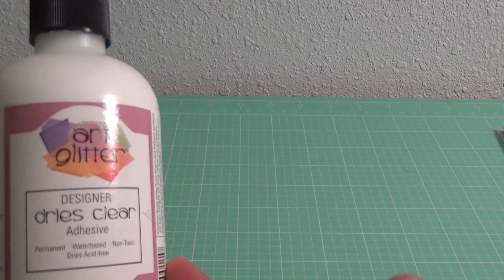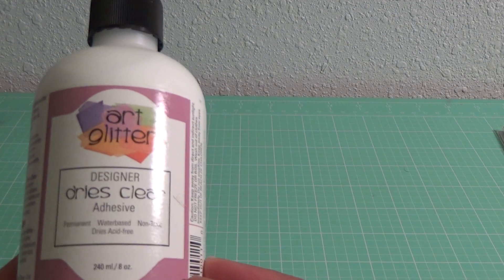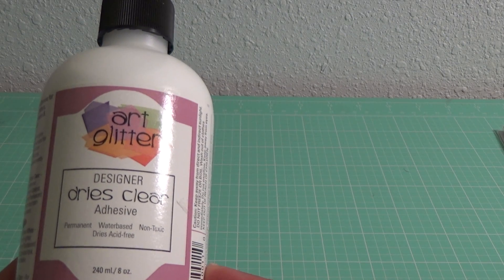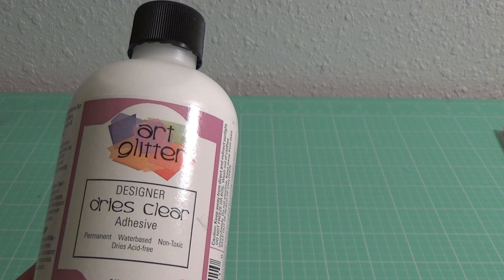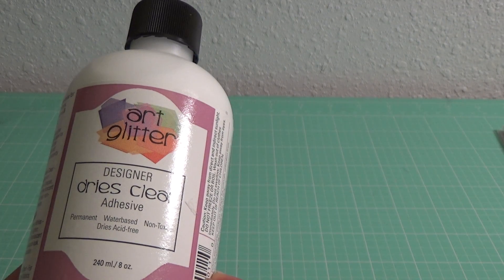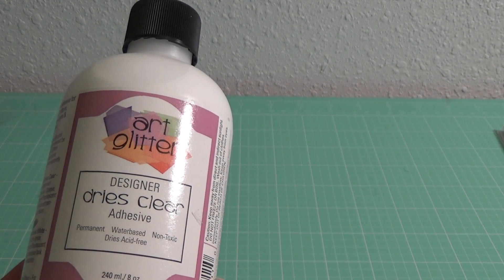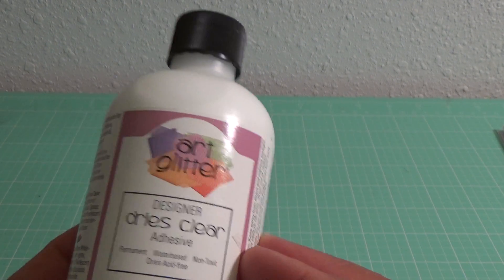I got this from MayMay Made It's page. She's on YouTube and she recommended this, and she has a store now that carries it. This is the best glue around. It's the only adhesive I really use unless I'm using some foam tape or something of that nature. But this dries really quickly and clear, and when you want something to adhere together, this really keeps it adhered together. So I got some of that.